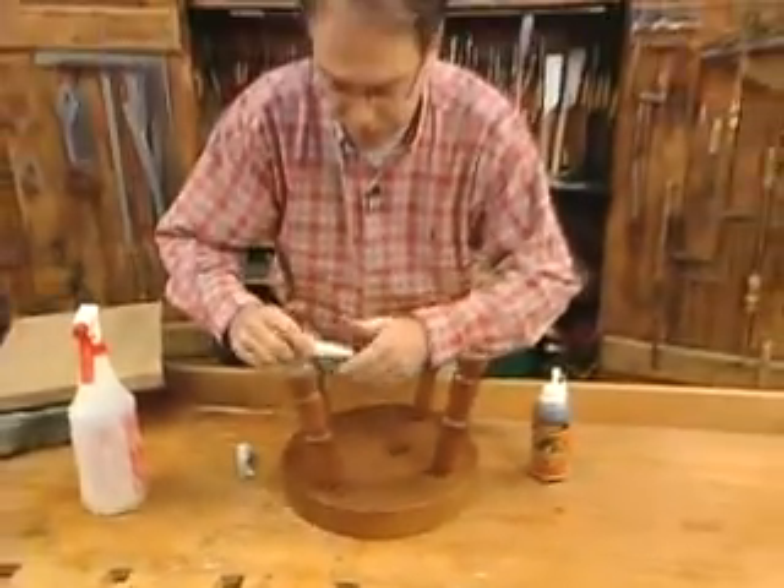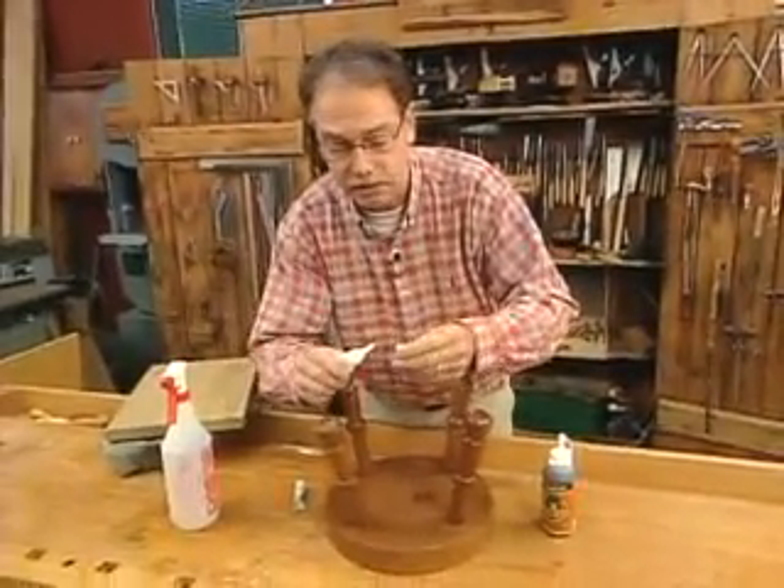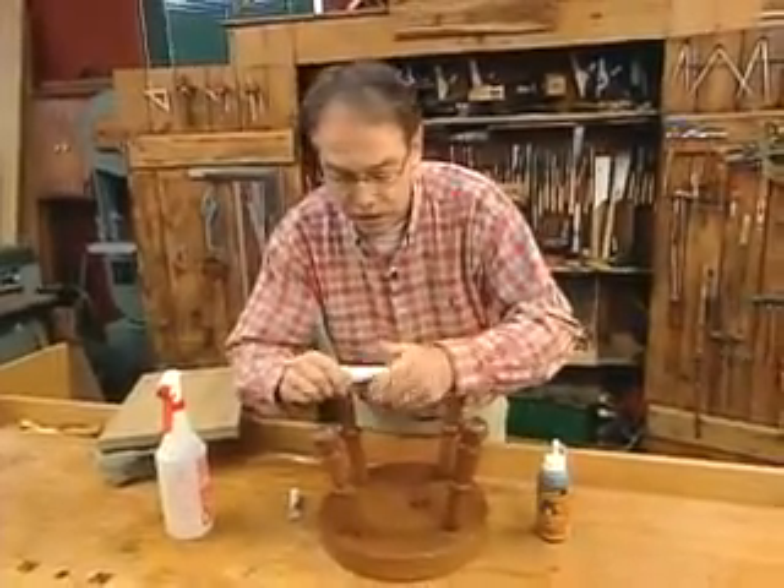Let me put the top back on — that'll keep it fresh. Squeeze the air out, whatever you do, and that will keep the glue lasting longer.